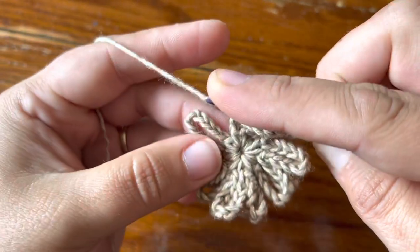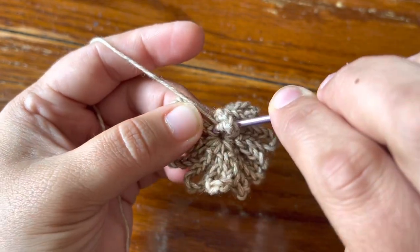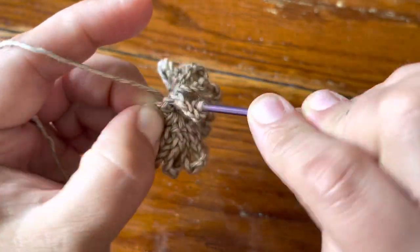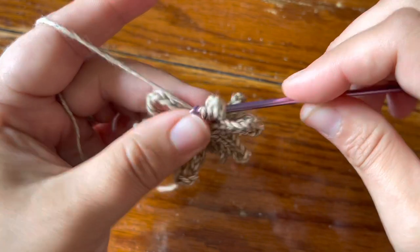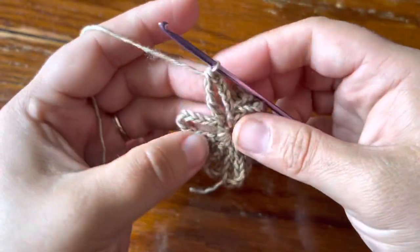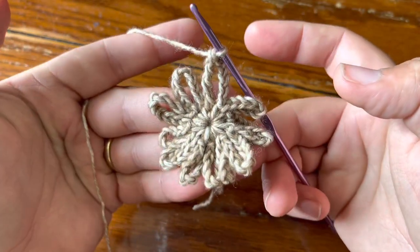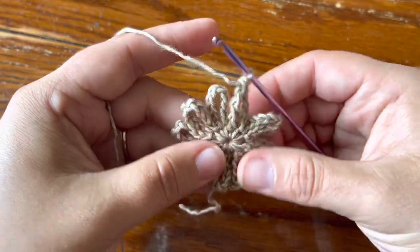Then you're going to go into the first single crochet of the round, pull up a loop, and draw the yarn through two loops on the hook four times — one, two, three, four. That's going to act like our twelfth chain ten loop.